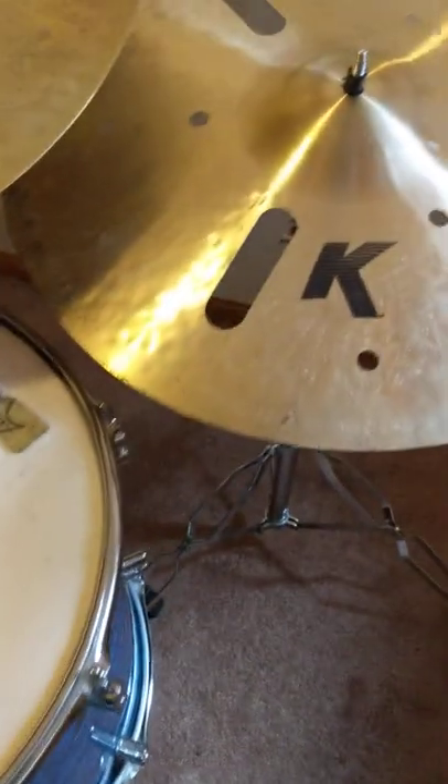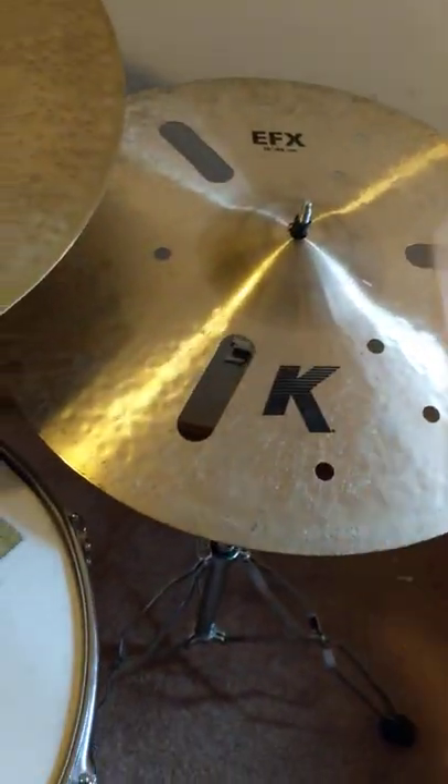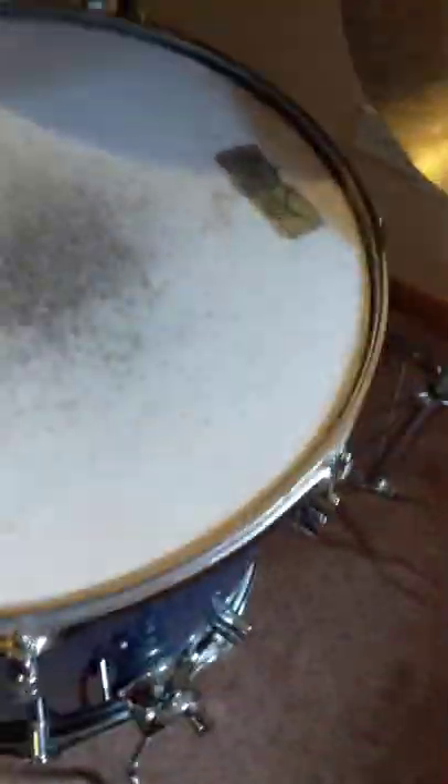Okay, so we've got the 18K EFX without the splash for now, just so you know what it sounds like for comparative reasons.